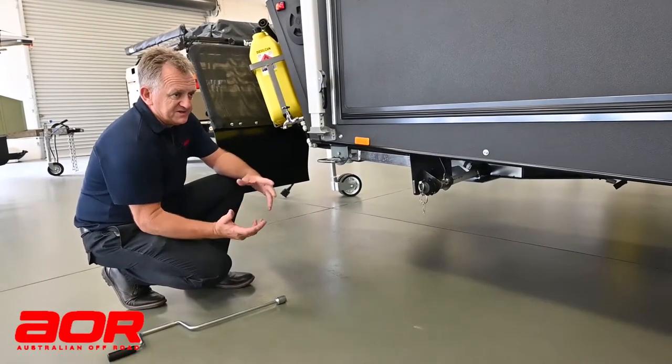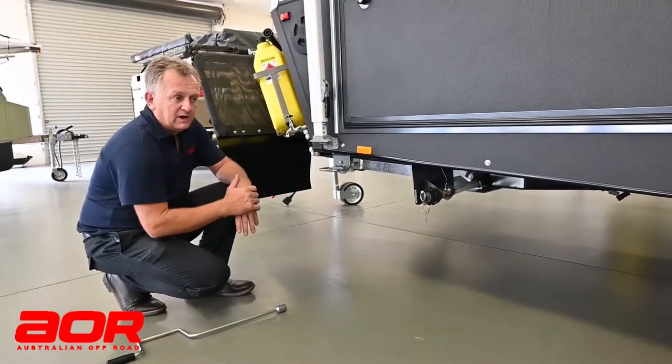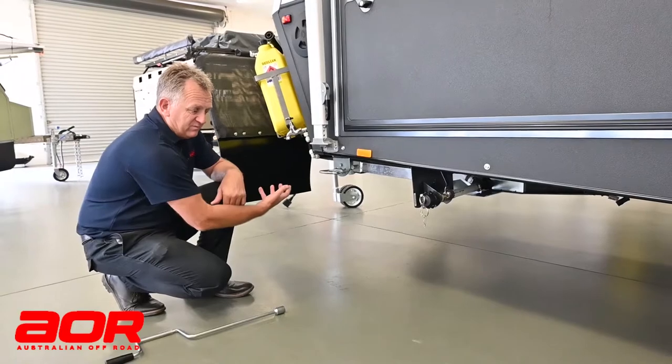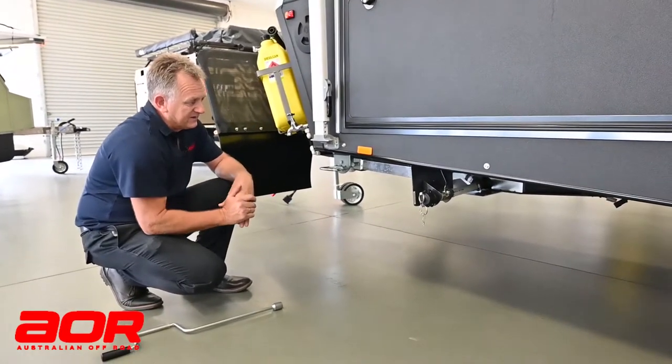Just to show the operation of stabiliser legs: there is one leg located on each corner. They all operate the same. One might swing down this way, the other ones might swing back towards the rear of the van. No different in how they work.